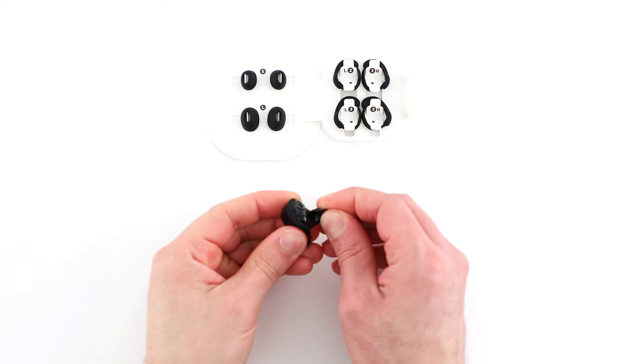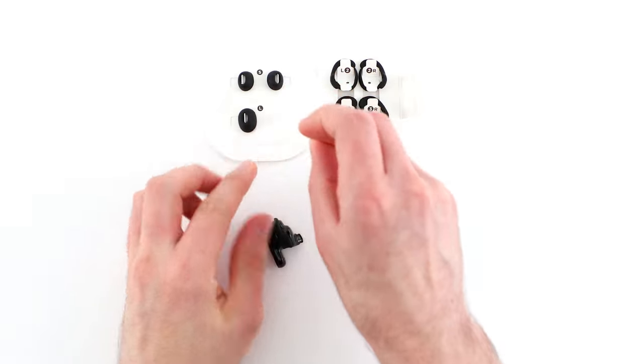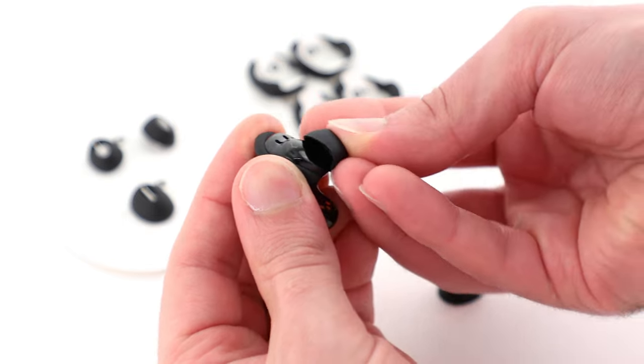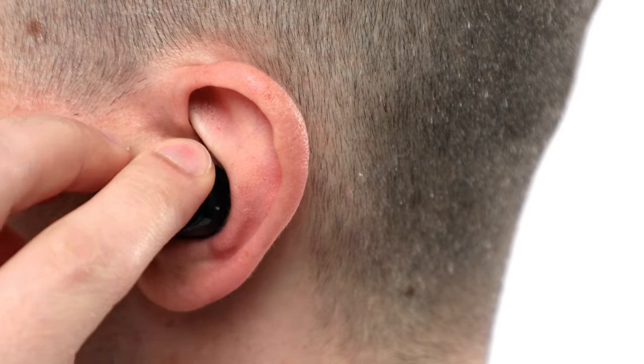Mix and match the sizes until you find the best fit for you. Please note, you may need a different size for each ear. After you've made a change, try the earbuds back on and run another ear tip fit test.